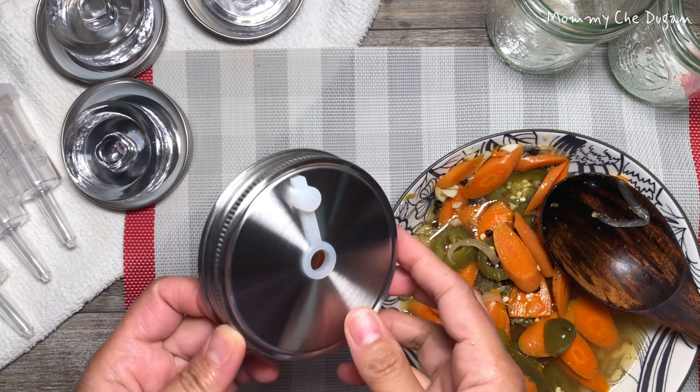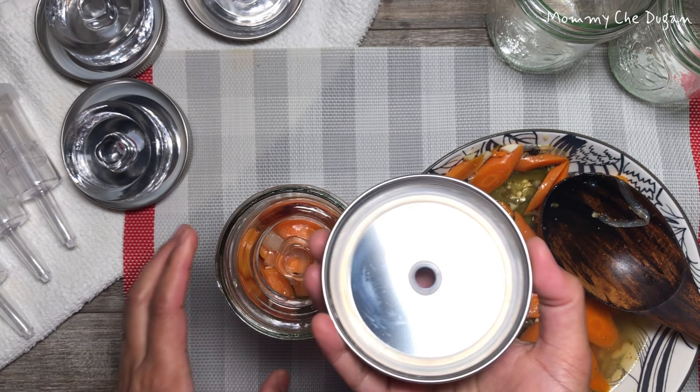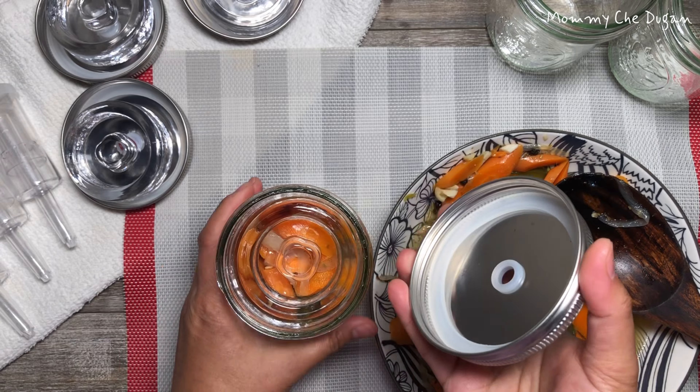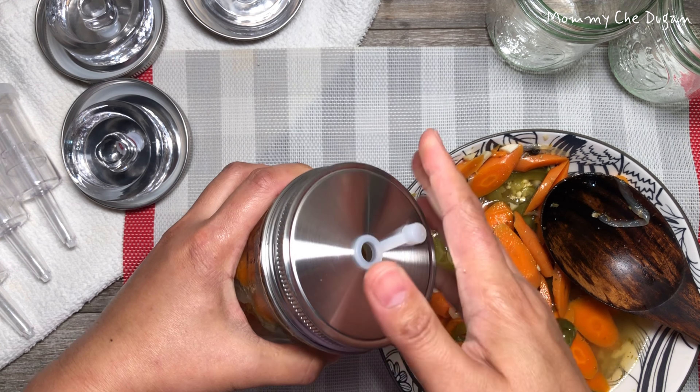The lids are one-piece stainless steel and won't rust. They have a silicone ring seal underneath to make things airtight. The airlocks and gasket are just right for fermenting anything.